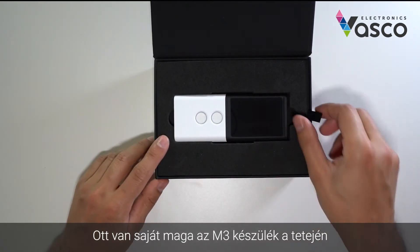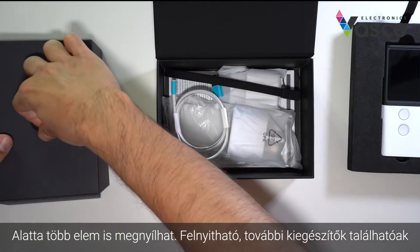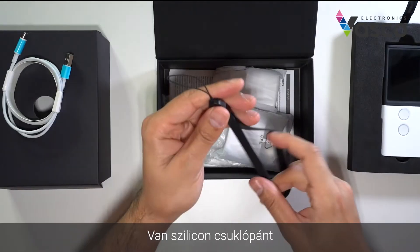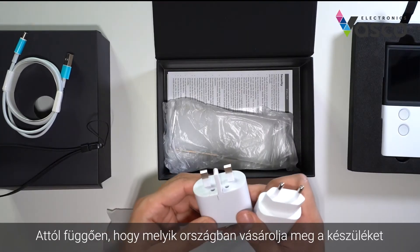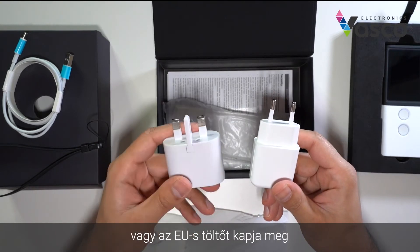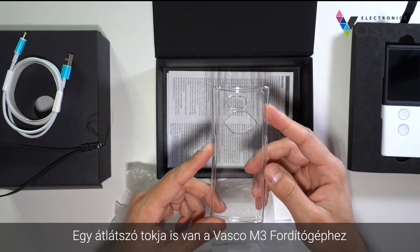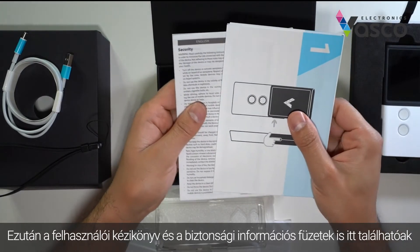You have the M3 device at the top. Underneath, you can open up for more items. You have the USB-C charging cable, a rubber silicone lanyard strap, and depending on which country you buy the device from, you will get either the UK, EU, or US charger. You also have a clear case for the Vasco Translator M3, then the user manual and safety information booklets.